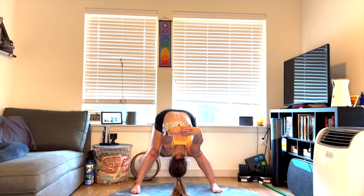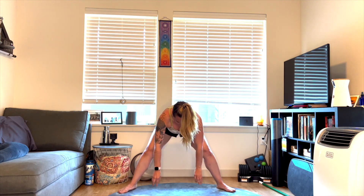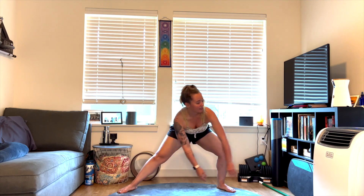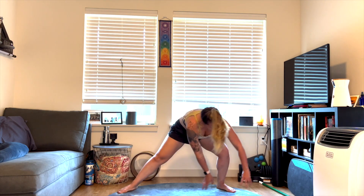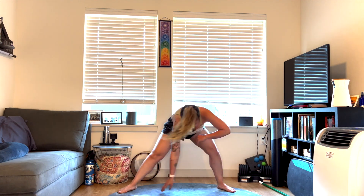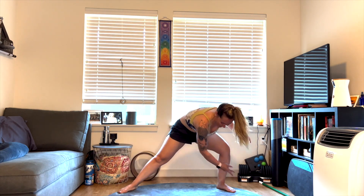Deep breath in, deep breath out. Slowly coming halfway up, release the arms and shake them out. Maybe take the legs a little bit wider, toes point out, knees have a gentle bend. Let's just sway side to side, letting the arms kind of shake out, getting a little deeper movement in the hips. You can dance with it — whatever feels good. Listen to your body, have fun with your practice.